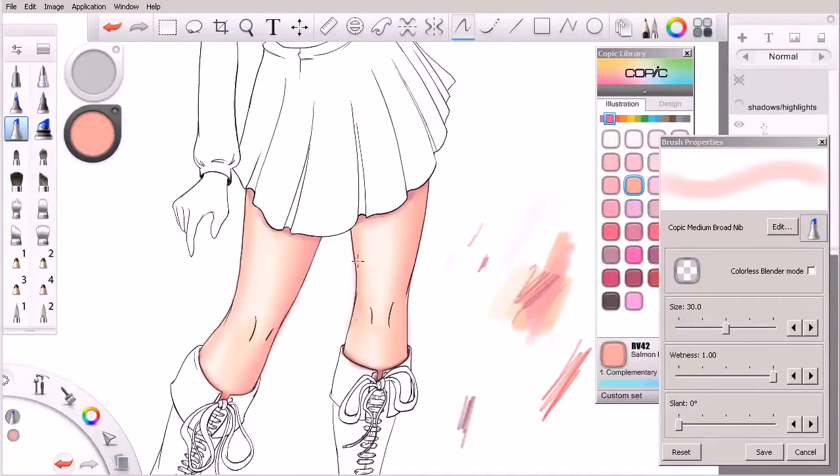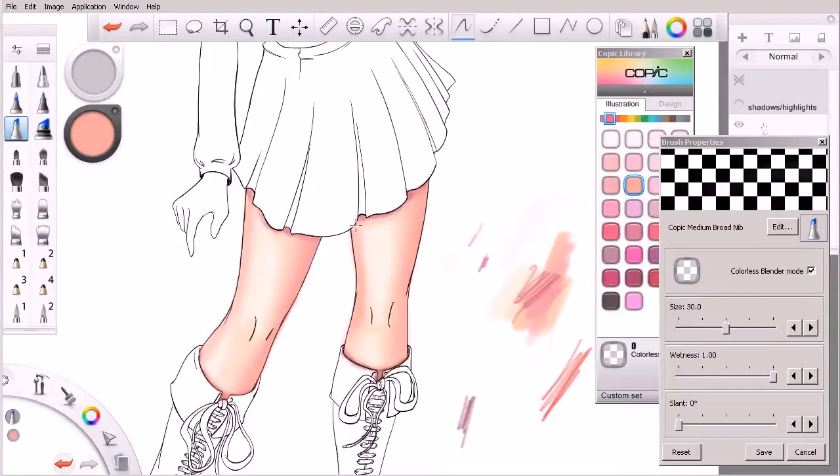I want to start bringing in that salmon color a bit more. Notice I was stopping my strokes right here — that's probably something we don't want to do. We want to make sure to continue the stroke down, because stopping creates inconsistencies. It probably went just a little bit far, so I'm going to undo back a few times until we get to about there.